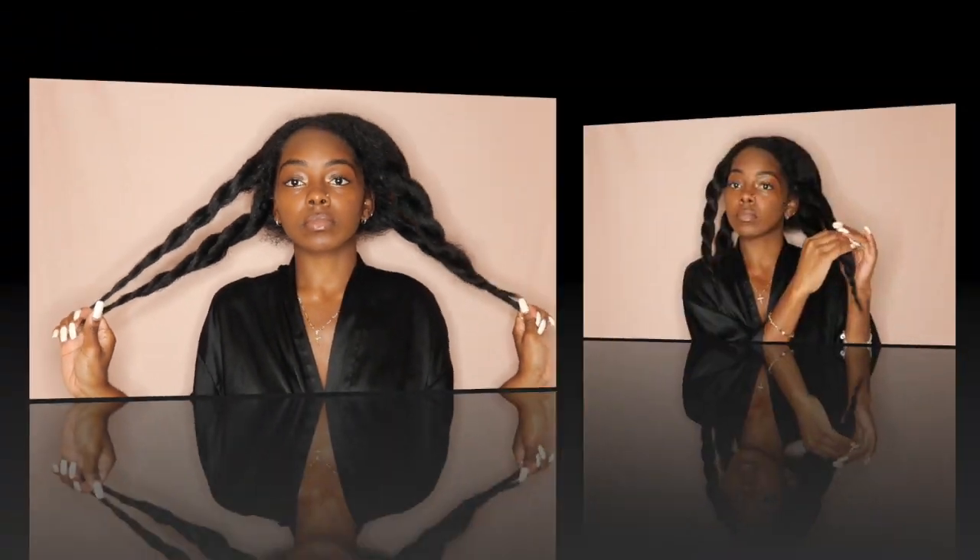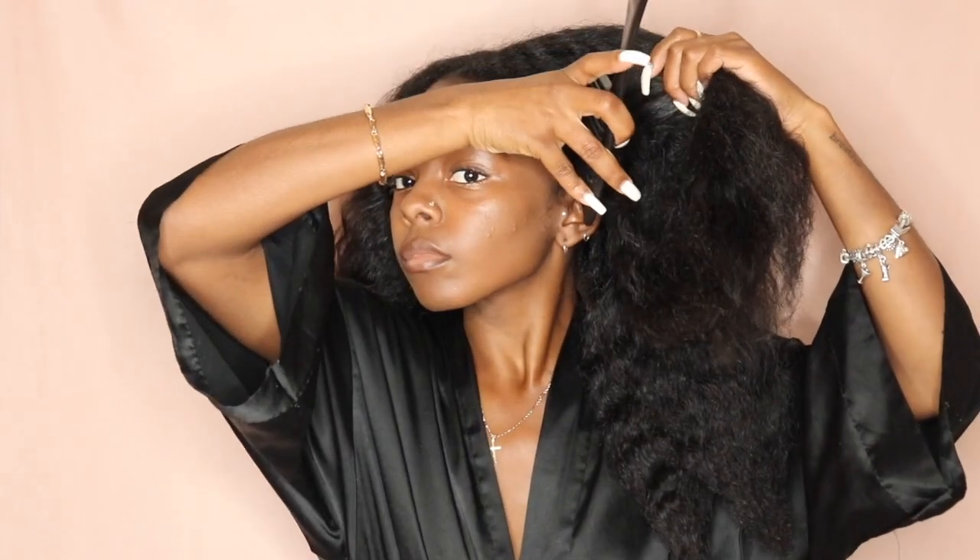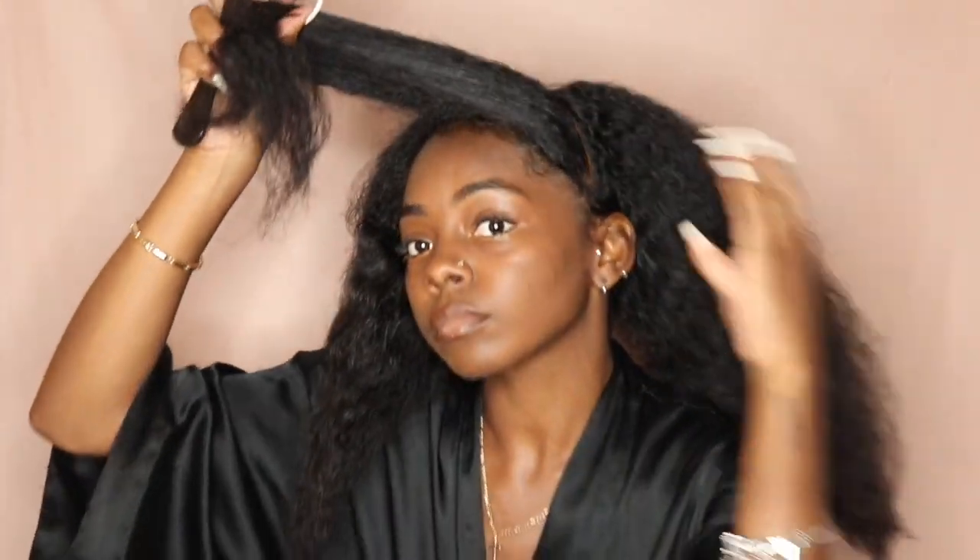Now that I'm done combing out my hair, I'm going to untwist it and then get ready to style. With the bun in the front, I don't like to have too much hair in it — I just like for it to be pretty small, a pretty small group of hair that I use for my bun. And I part it from ear to ear.